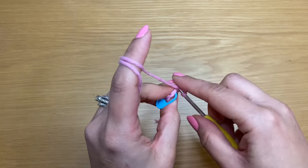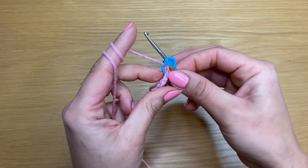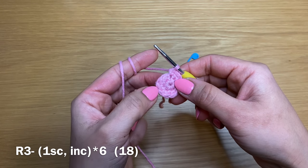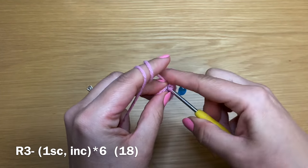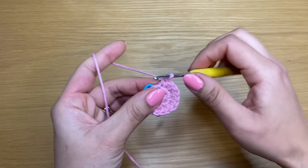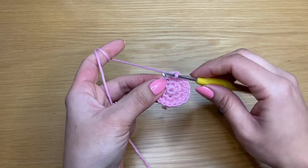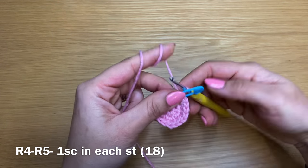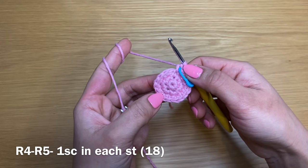Work the last increase in the final stitch — stitch count is 12 at end of round. Start the next round: single crochet followed by an increase, single crochet and increase, all the way around — 18 stitches at end. Start the following round with a single crochet, place the stitch marker, then work a single crochet in every stitch all the way around, repeating twice for two rounds of single crochet with the same color. Stitch count stays at 18.